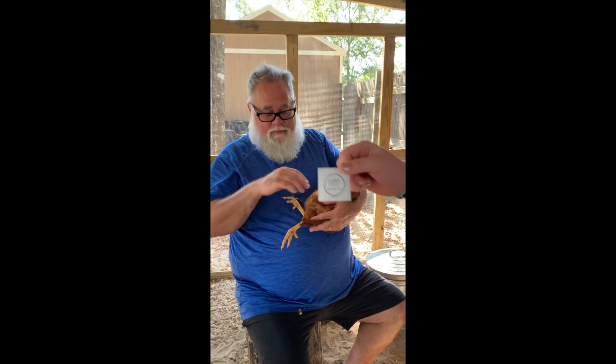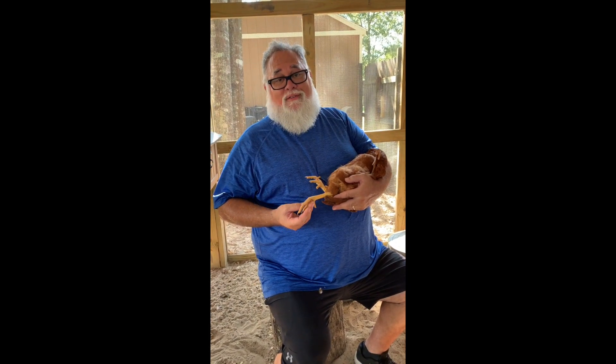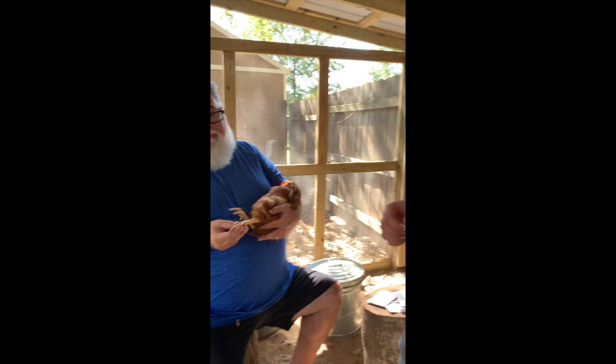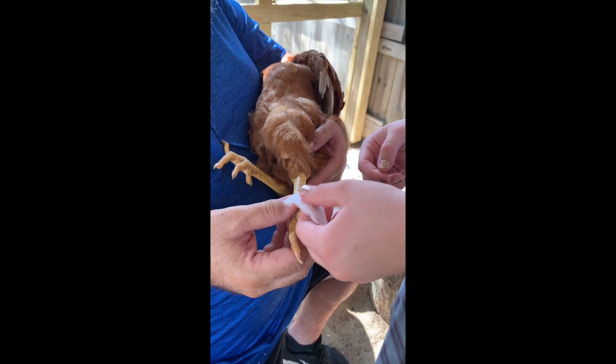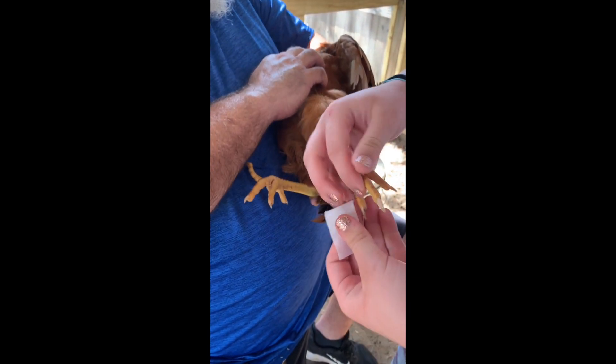First I'm gonna take this nail prep pad and prep the chicken's nails. This is like an alcohol pad and you just want to clean off the nail to make sure it adheres well — that the polish adheres well.